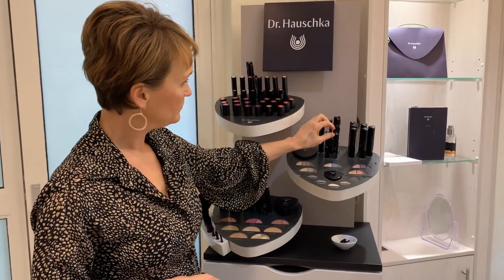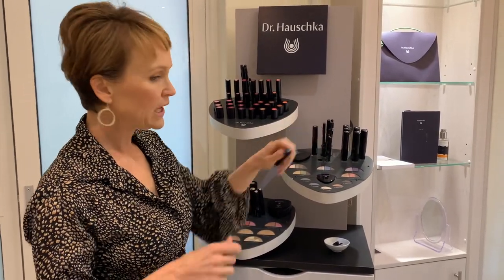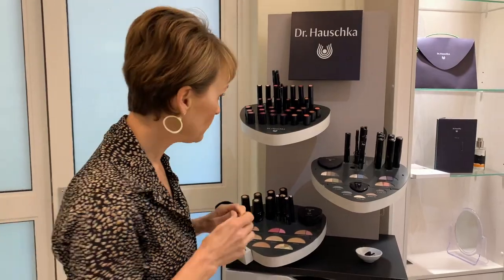We have two liquid liners: a dark brown and a black. Applying liquid liner isn't easy for everyone, but start in the middle and do little brush strokes to the side, then go back and do the thin bit in the middle. You don't have to do a straight line — just do little strokes like a dot-to-dot drawing. Always have an earbud ready to correct yourself afterwards; it's no problem.